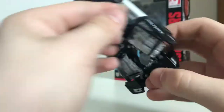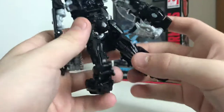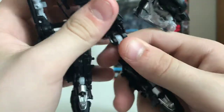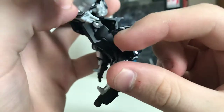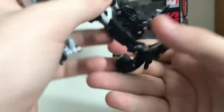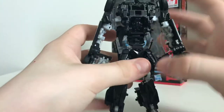Then you can take this whole arm assembly and swing it up for now. Then we can start working on the legs — so the legs just collapse on each other, and then this little bit right here will notch into his leg. It doesn't tab in or anything, it just kind of sits there. It works. Extend the leg, plug it in, plug it in, plug it in — and there you go, his legs.